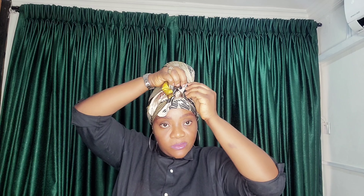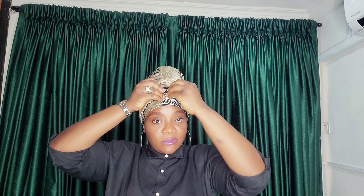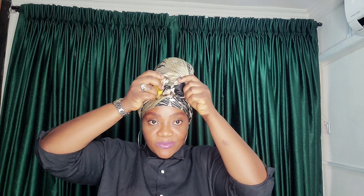I'm trying to pull out this scarf to form a style at the front. I'm trying to form a ball at the front.